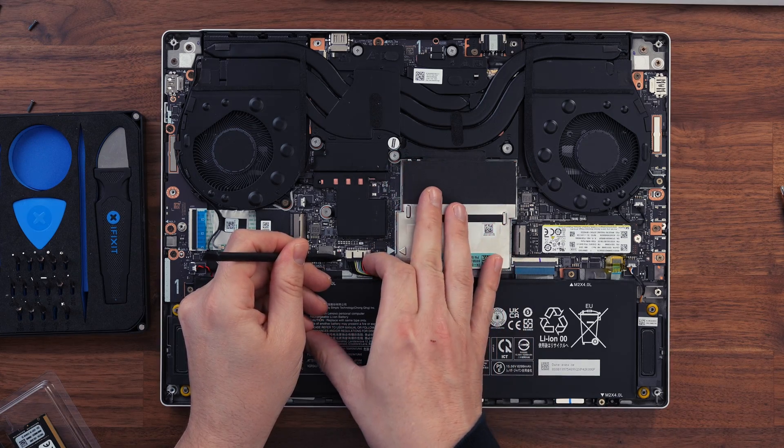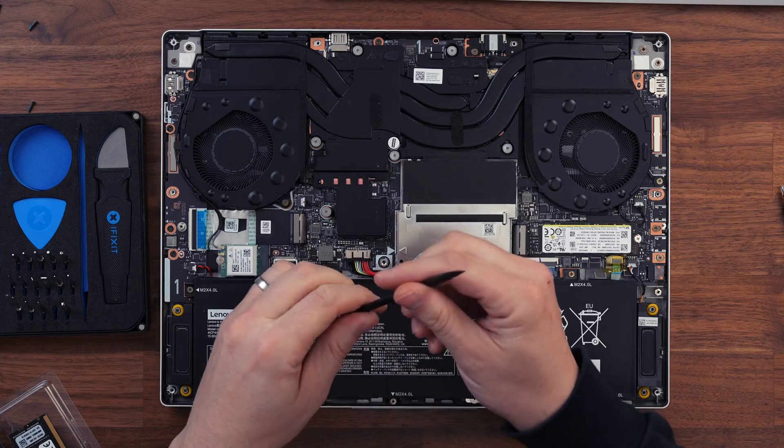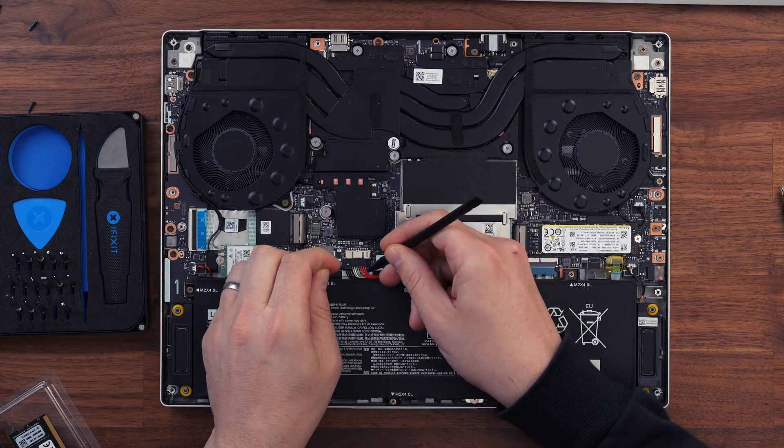Before we start work, first unplug the battery. The cable has a little tab either side — I used a finger and my spudger to gently prise it out.